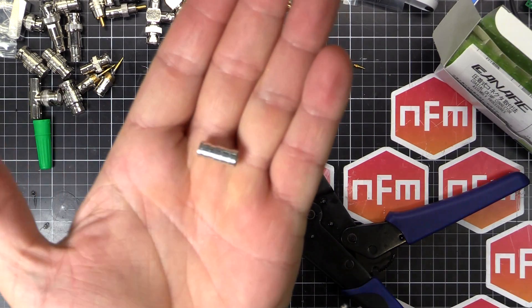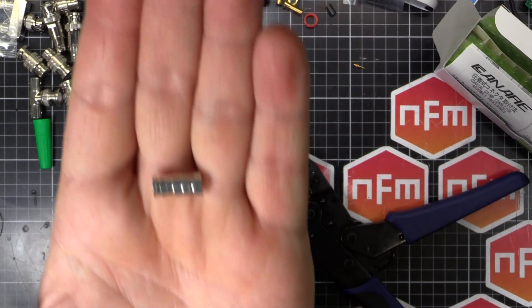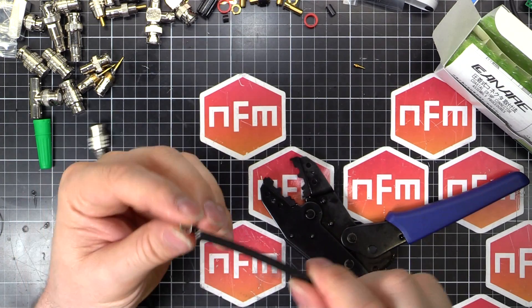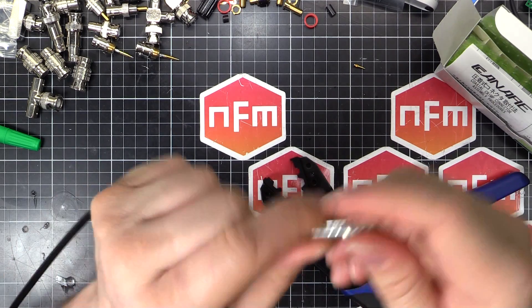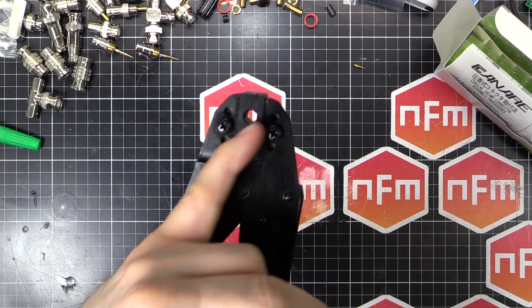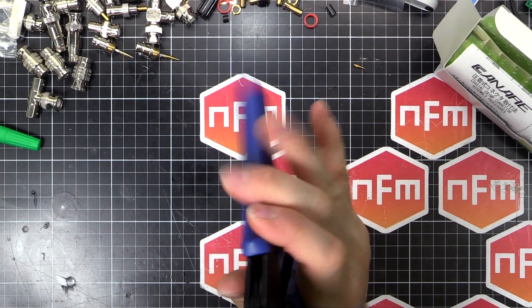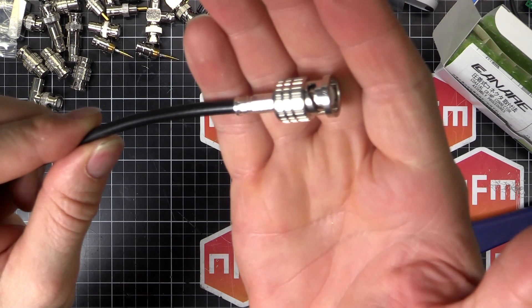Next step is the collar. You'll see there are some recessed grooves on one side — those go away from the connector. Feed the collar on with the grooves facing away from the connector and push it all the way up. We're going to use the smaller of the two large holes in the die — not the middle one, that one there — for this connector. Make sure that's all crimped down. Look at that.